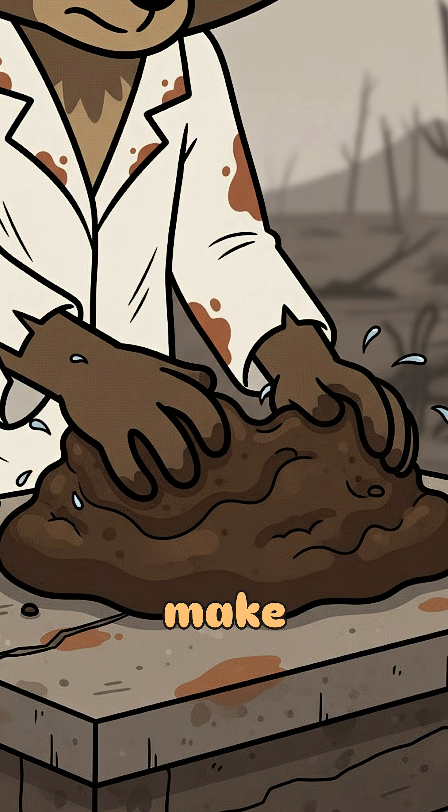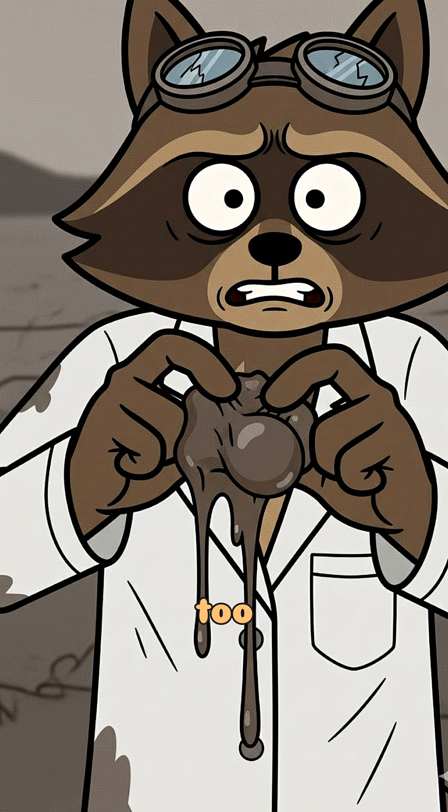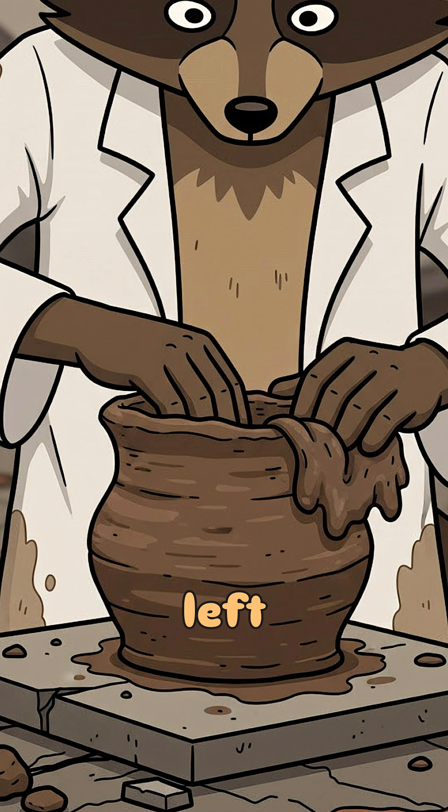Mix it with just enough water to make it pliable, not soggy. If it squelches like a dying mutant, too much. Shape it with your hands, or whatever's left of them. Doesn't need to be pretty, nothing is anymore.